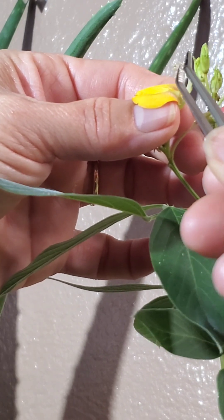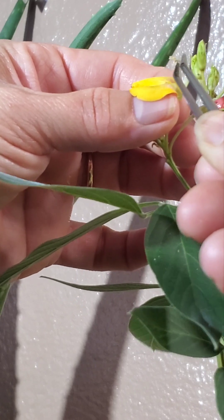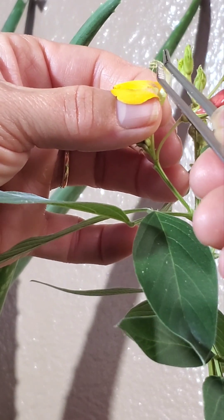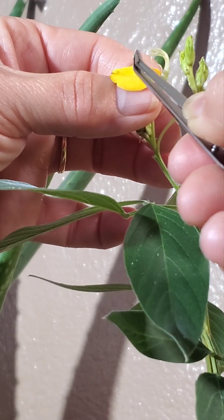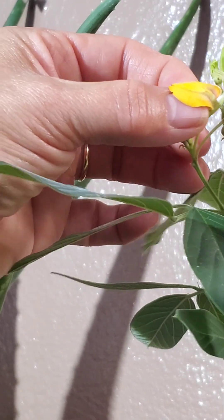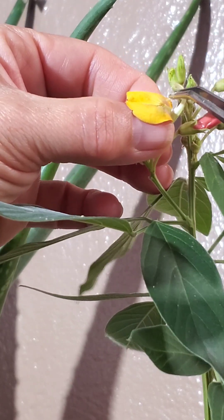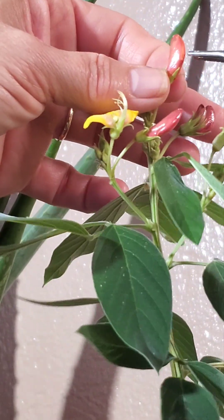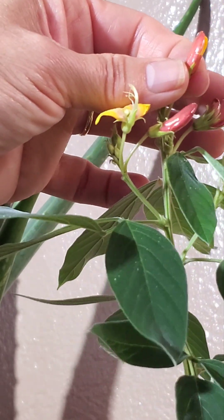I forgot what they're called — you have to remove them all. First there's one here. Okay, so next, this flower looks like it's going to open anytime, so I'm going to go ahead and open it anyway because we're going to use the pollen from this one.